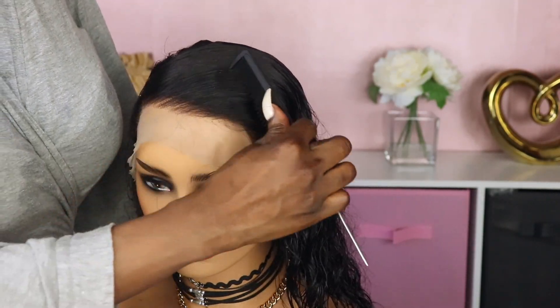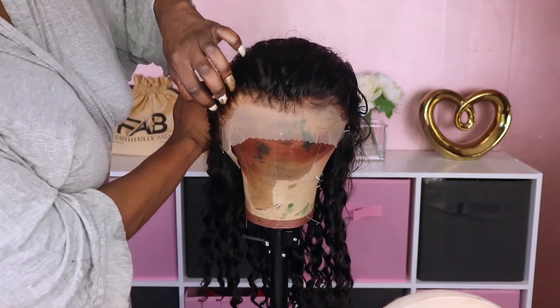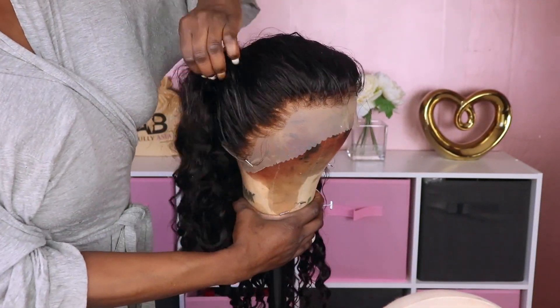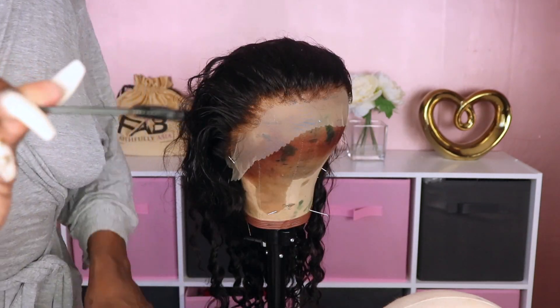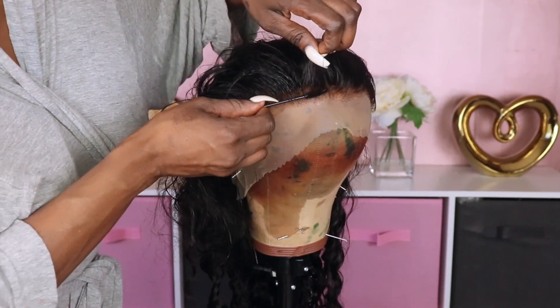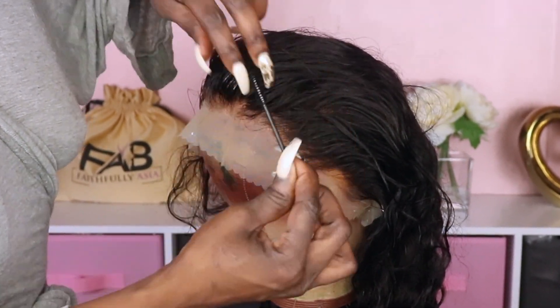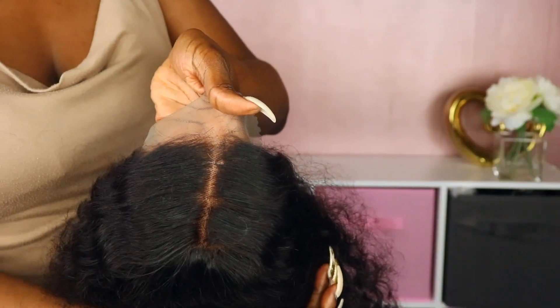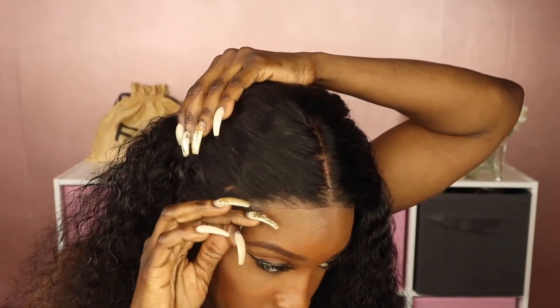This is what the unit looked like once it was completed. Sometimes you do get a little bit of bleach at the roots of the unit, and that's an easy fix — I just go in with some of my black temporary color, or you can use a permanent color, and I take a spoolie and just run it along the roots to clean that up. And this is what it looks like when I'm finished.